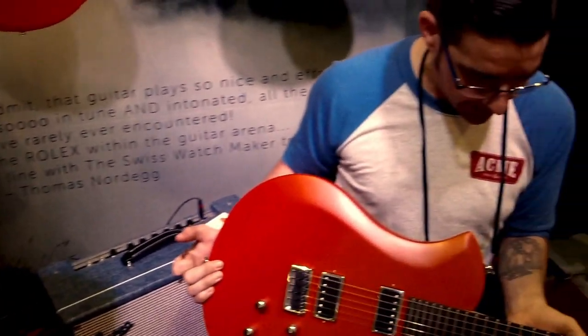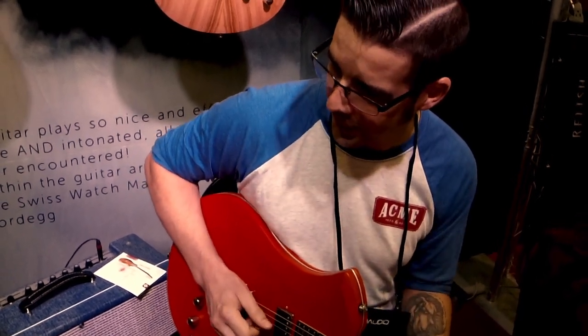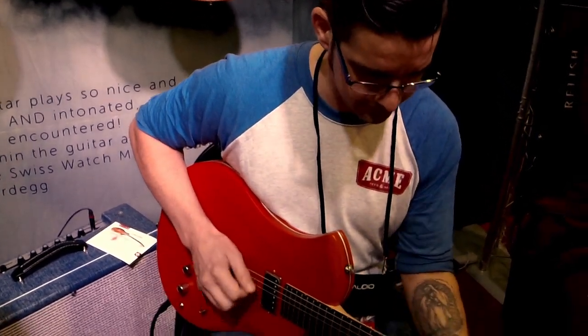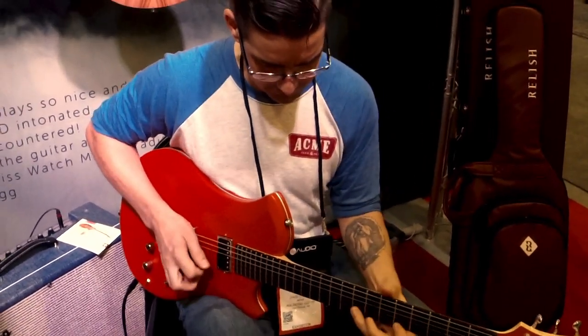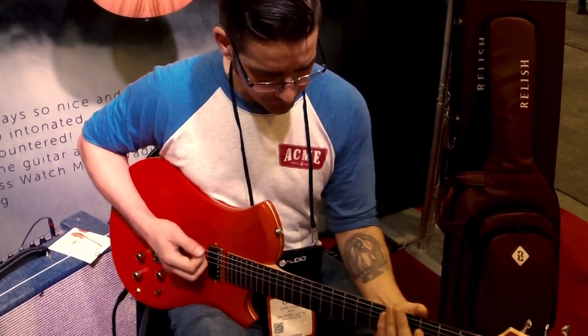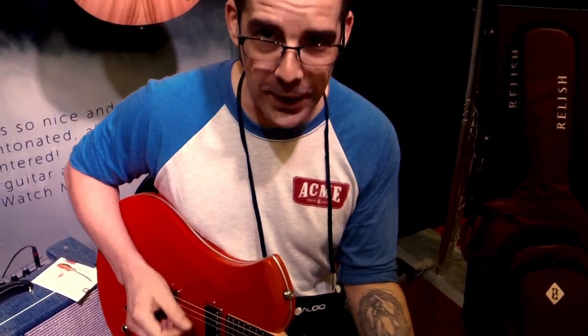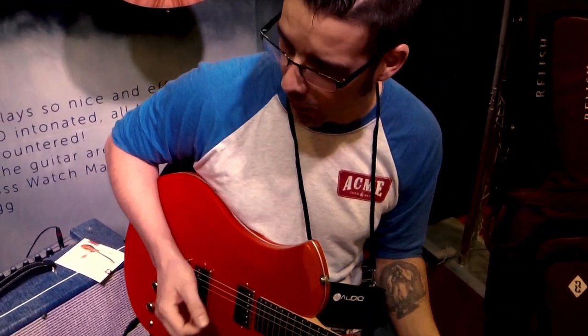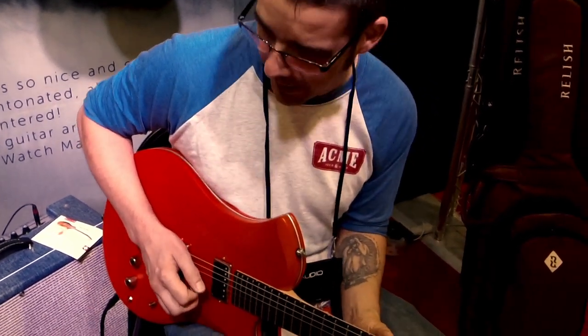The stainless steel frets — I hadn't made a guitar with those yet. It's such a slick, slippery, just wonderful feel. For the traditionalists out there, the guitar feels amazing, and it's just a very natural tone, but a completely modern design.